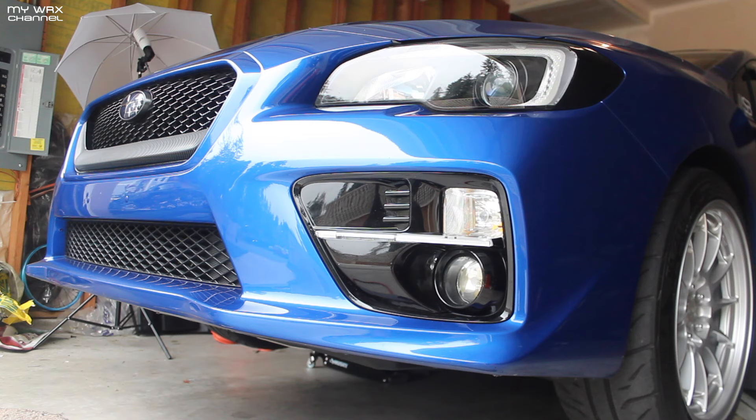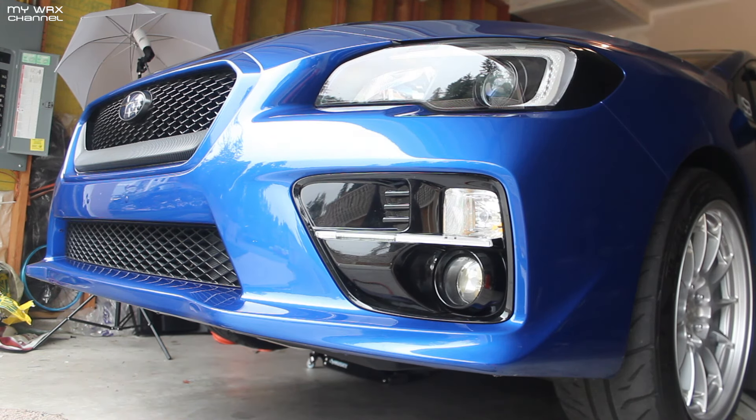Alright, now that the front lip is off, one thing you always want to do is clean and prep the surface. The proper way to do this is to take the bumper off and take that little bottom portion grill off so that you can get behind there. But I'm gonna be honest, I'm being too lazy today.